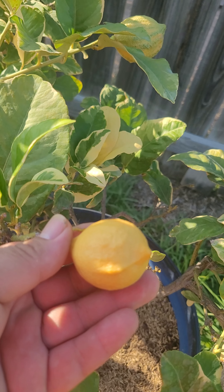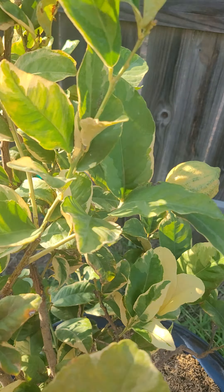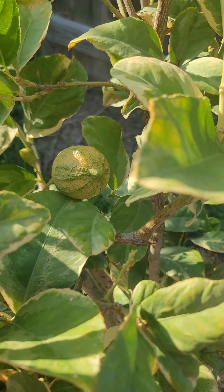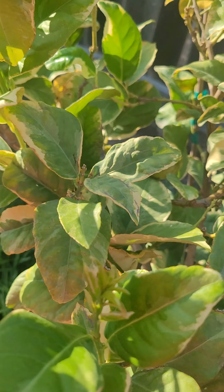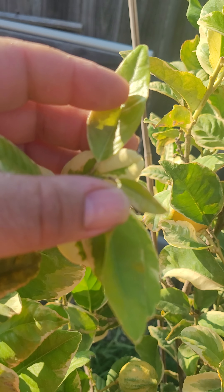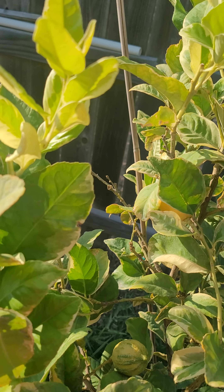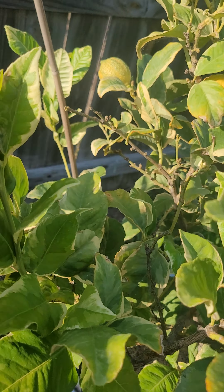Sometimes you get pink lemons like this, and then you'll get the regular ones which are the striped ones. No need to worry about it — this is all new growth right here. Sometimes you'll get them a light color like this and then they'll turn darker green towards the end when they mature.